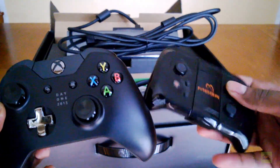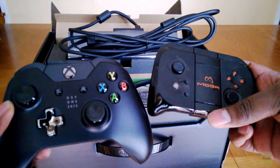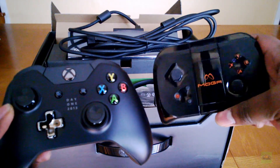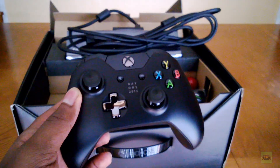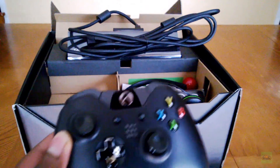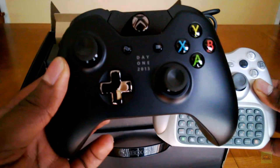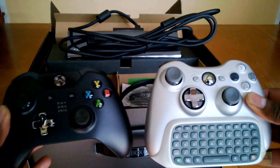Let's see the MOGA controller, which I think I used successfully once. I got this for free at PAX East. That's something that makes actual sense to compare. It still has the chat pad in it, but you can get a comparison of the Xbox One versus the Xbox 360.